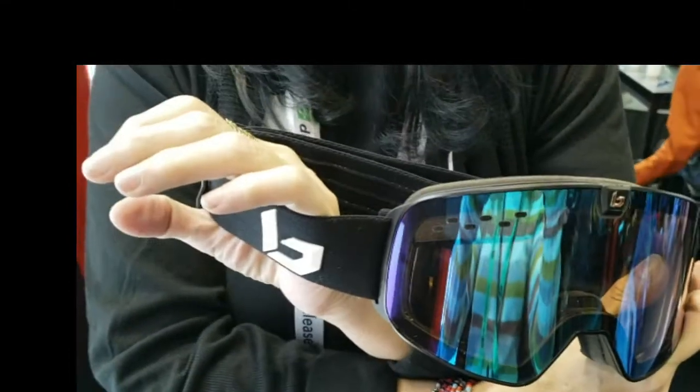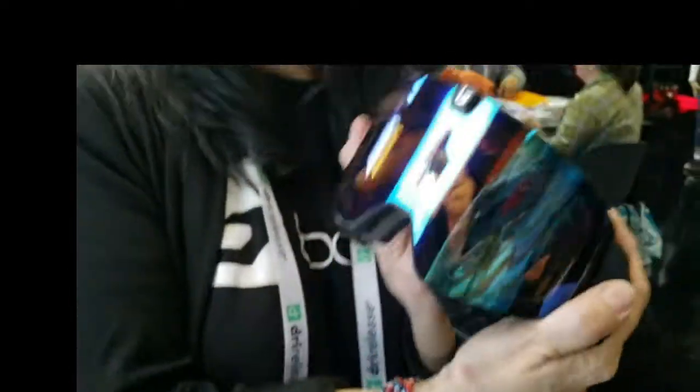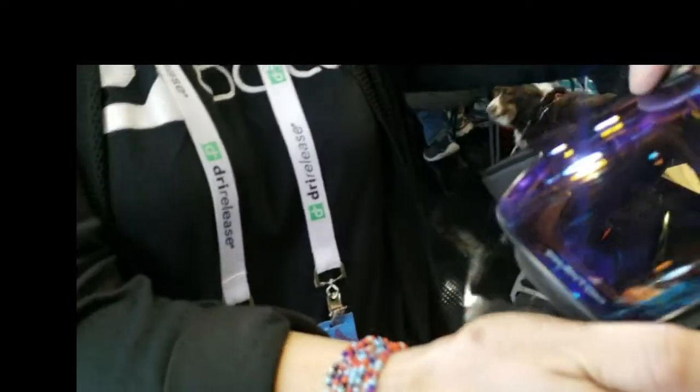I want to show you our magnetic goggle. This is Belay's first magnetic goggle on the market. What's different about this goggle is that we have an eye-catch system — this is called our eye latch.